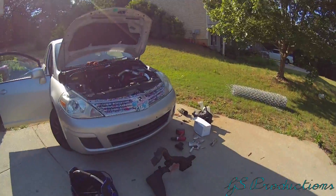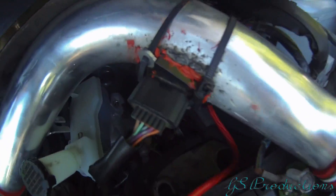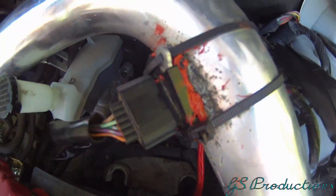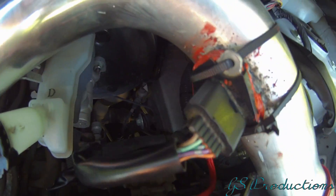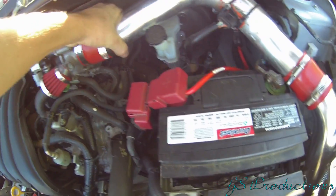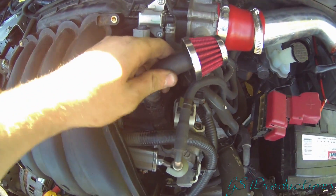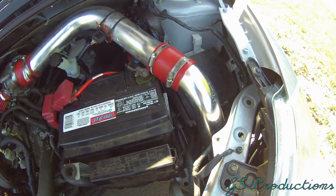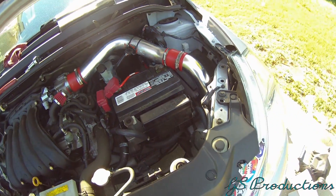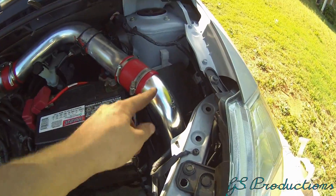After some ghetto modifications, the air intake is in place. This is what the mass airflow sensor install looks like. I used zip ties because I couldn't find any self-tapping screws. I actually ended up welding it and put some silicone around it just for safety. Everything's on there and not in the way of anything. I'm actually surprised it fit at all without almost any modifications.